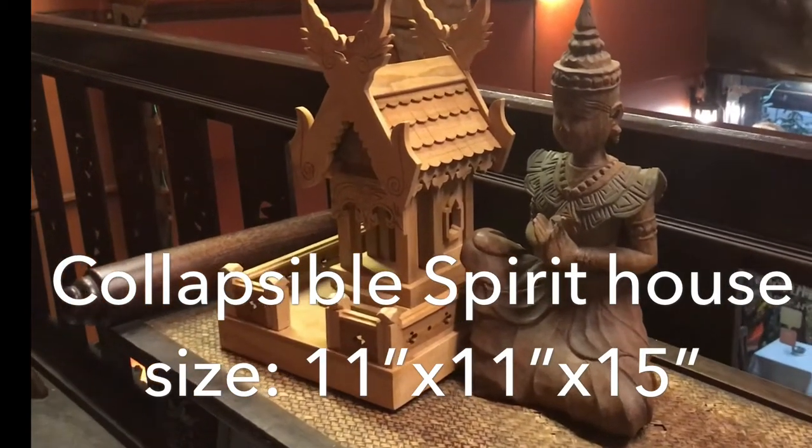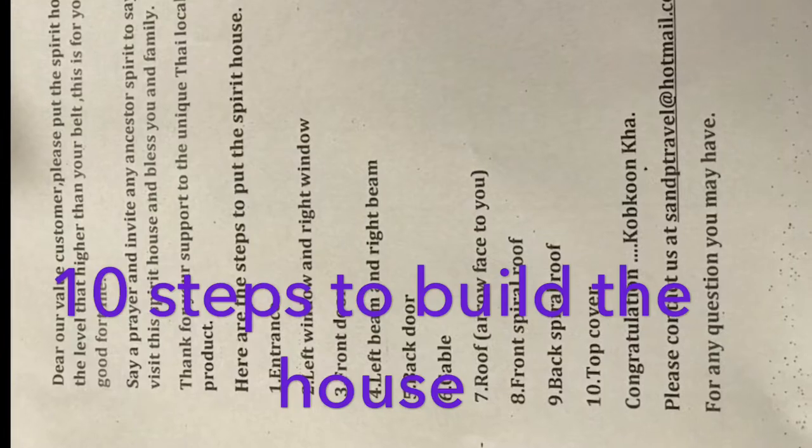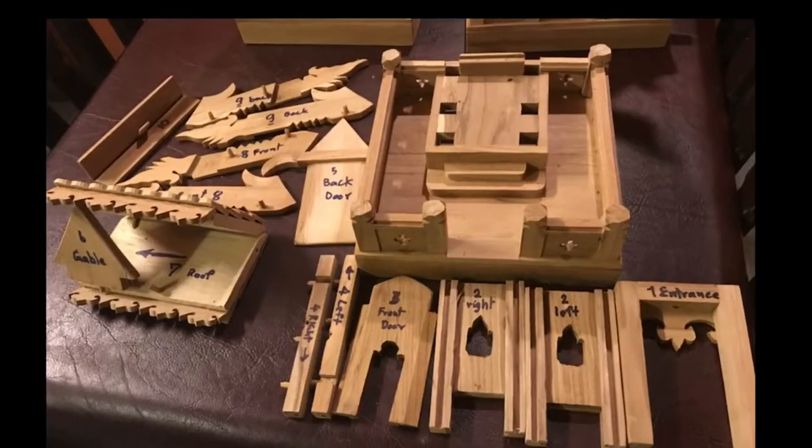Spirit House is a great gift from Thailand. There are 10 steps to build a spirit house.